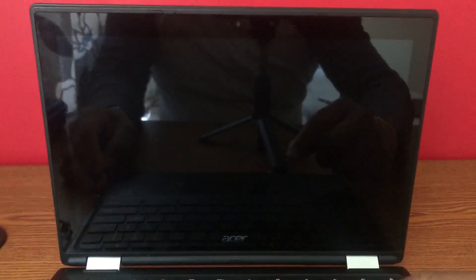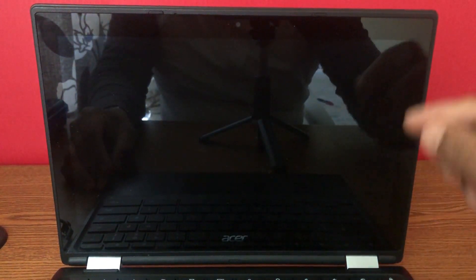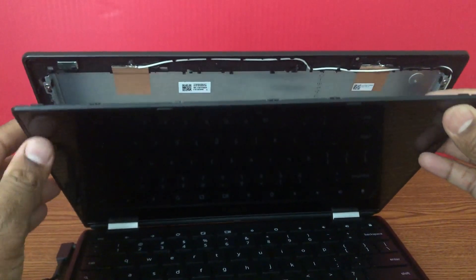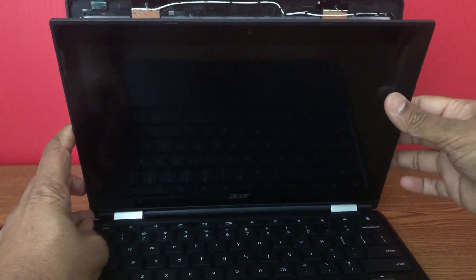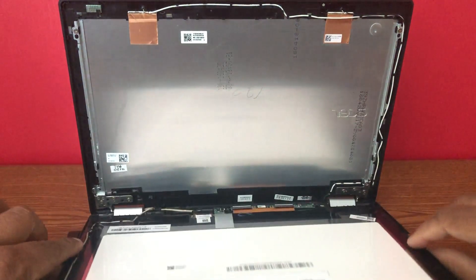I'll show you how you can fix the dark screen issue. First thing we'll do is open the front LCD cover. Grab one of the corners of the Chromebook — you can start from any corner — and just pull it off gently. Then gently pull up each side of the LCD and lift it, laying it down on top of the keyboard.